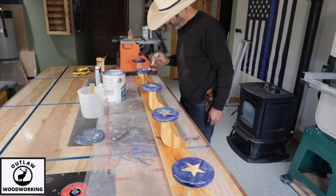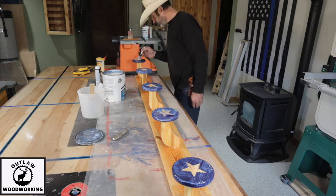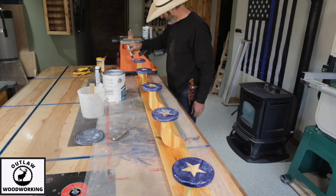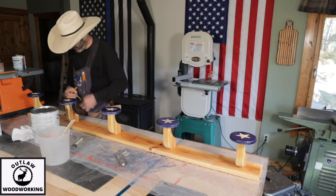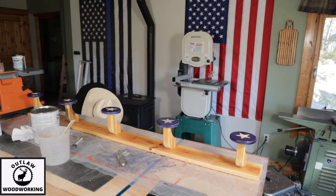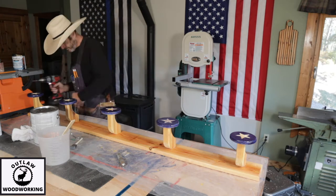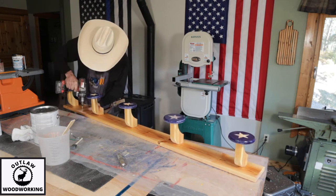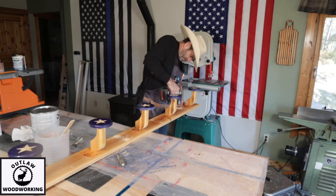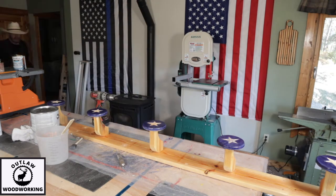It has that really country vibe to it. After applying multiple coats of polyurethane and letting it dry, I mark out the screw holes for mounting it on the wall. This was scrap wood so there were a few holes already in it — I used those and made corresponding holes to match, ending up with eight holes, pre-drilled to accept some wood plugs.